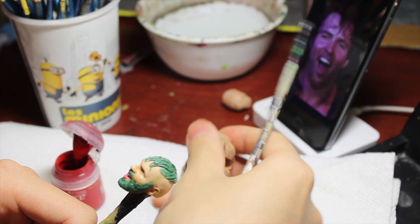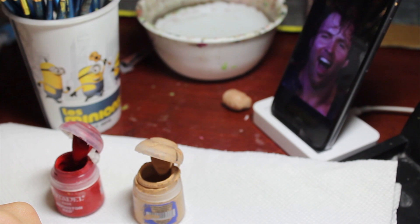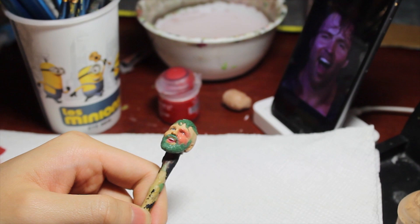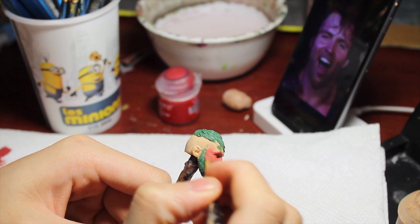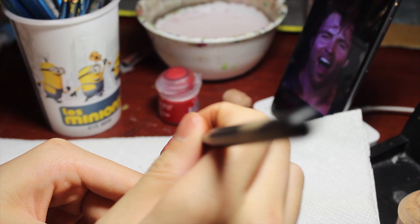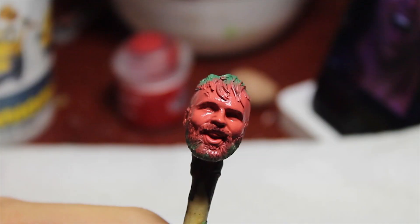I'm going to grab some flesh tone paints and a tiny bit of red - not too much, I don't want it to overpower the flesh tone. That's going to work as a dark pink hue that'll look good for the base of the head. I'm just going to be brushing that on, not too thick when it dries. This is really good for having a nice primer - you don't have to spray anything down. It might take a few layers but this is what it looks like when it's done.